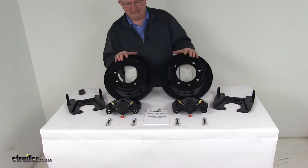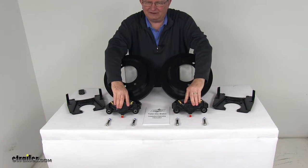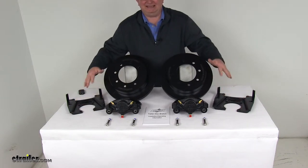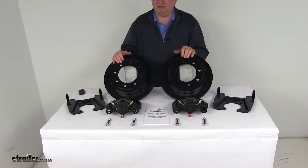It's two full brake assemblies. You get the two E-coated cast-iron rotors, the two E-coated cast-iron calipers with four stainless steel caliper mounting bolts, and the two E-coated ductile iron caliper mounting brackets. The E-coat finish on these parts will provide corrosion resistance for fresh water and limited salt water use.